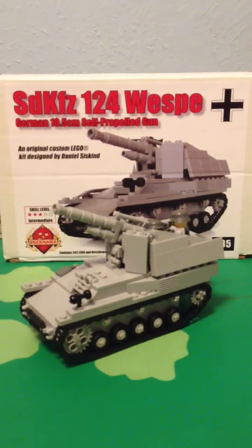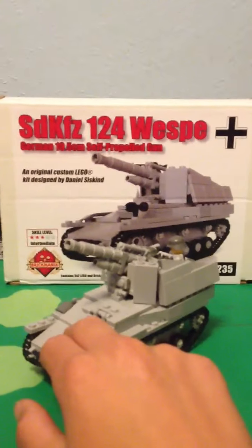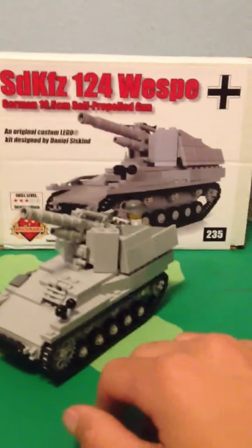Hello, my name is Titid Ligoman, and today I am reviewing the STKFZ124 Wesp, a custom model by Daniel Siskind, or Brickmania.